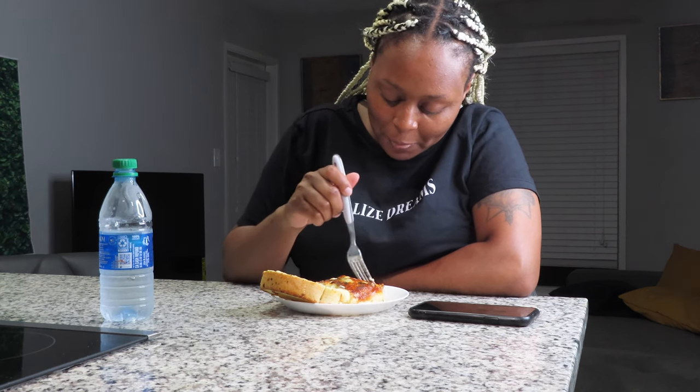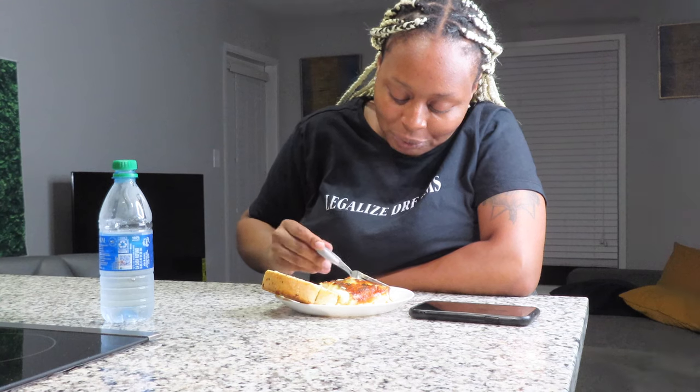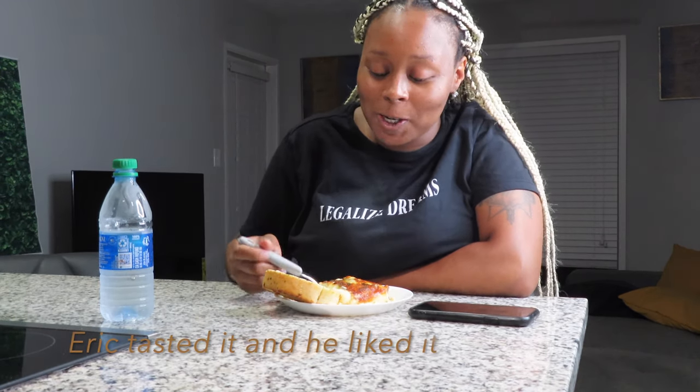It's cheesy! This is really good — I did that! It's so good. I have to let somebody taste this; they can eat it tomorrow. This is good, I'm here for it. It's a lot of cheese but I love cheese. I'm going to make this every now and again, not all the time, but every now and again.